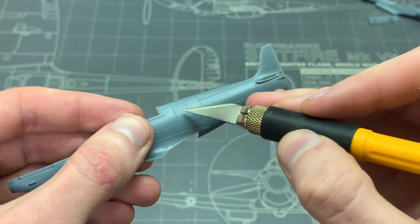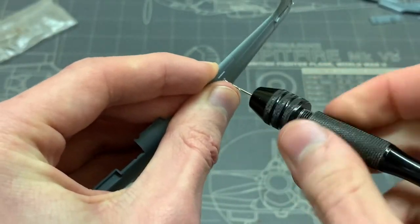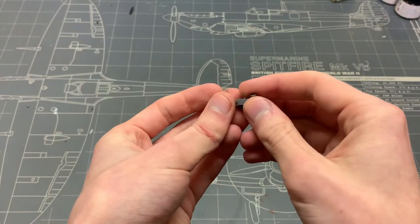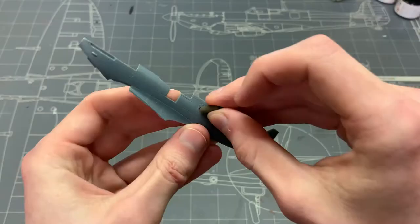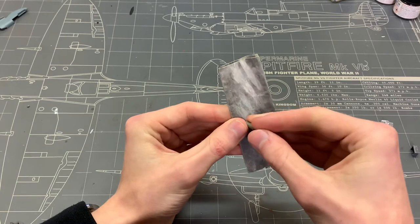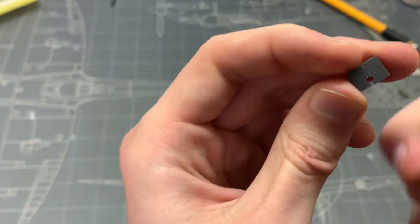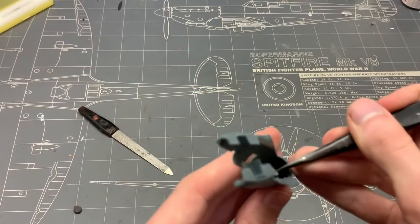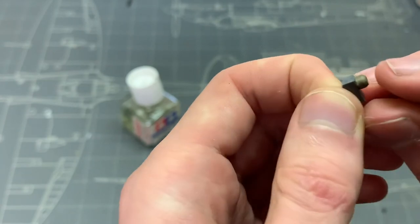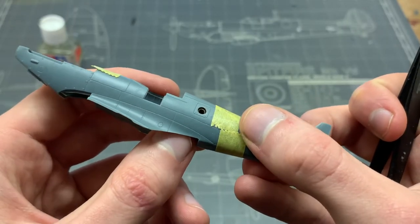Now we come to the main scratch building part of this build. I'm converting this aircraft to a fighter reconnaissance aircraft, which basically means I have to drill out a hole in the access hatch on the side to install a camera. I decided to build the reconnaissance camera myself from replacement parts from older kits I already built. I didn't want to spend $30 on a resin reconnaissance camera that would be mostly hidden out of sight anyway — I'm Eastern European and I'm cheap. On the other hand, it's a great opportunity to practice scratch building.